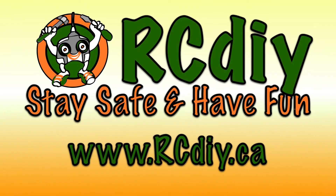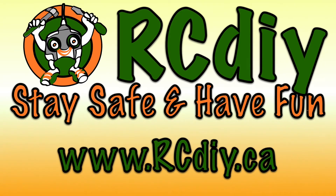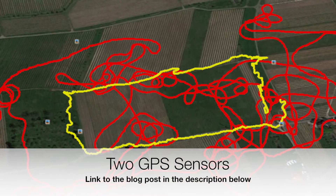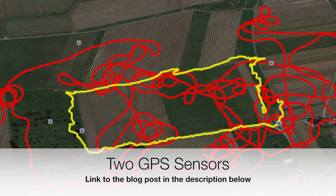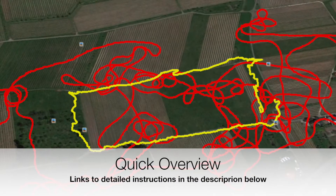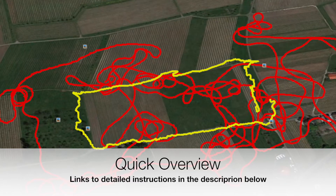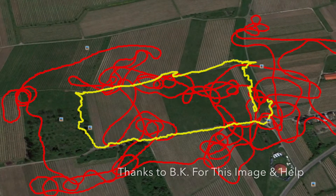Welcome to another video from RCDIY.ca. Today we're going to take a look at how to use two GPS sensors at the same time. This is useful for people who do cross-country flying. On the screen you can see the plane is in red and the pilot is in yellow.